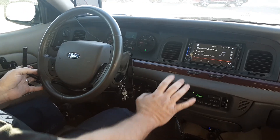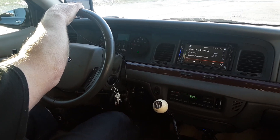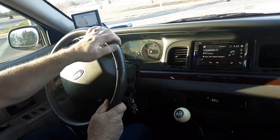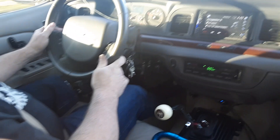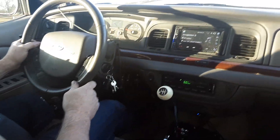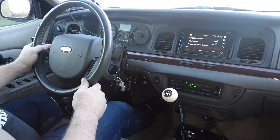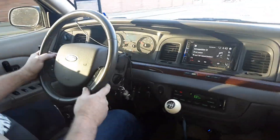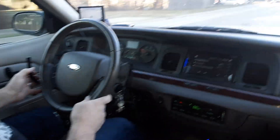Go ahead and make a turn, we want to wait for this light. Here we go, we'll just drive kind of normal. See, I can drive around town in third gear — get going a little faster, go ahead and drop her in fourth.